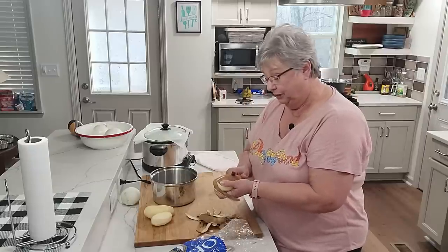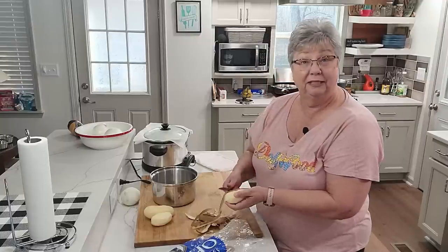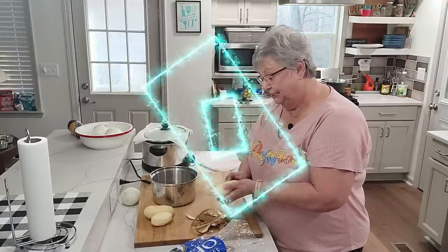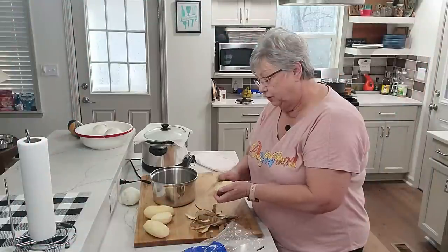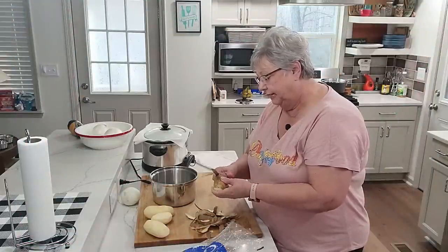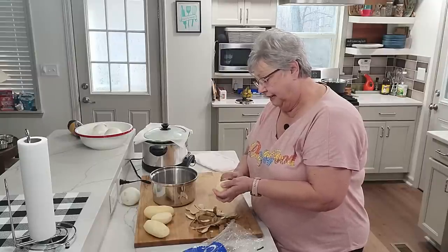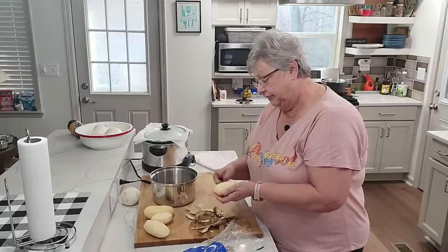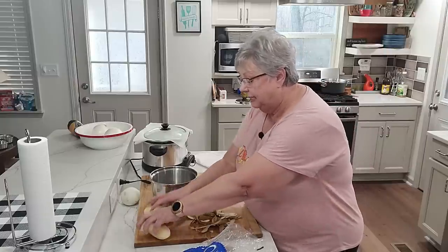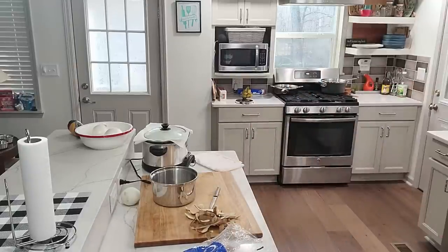This is also one of those things you can set out with your game day spread or put it with your sandwiches. There are only two of us, so I don't need a whole lot today. Let me rinse these off real quick and I'll show you how big I cut them.